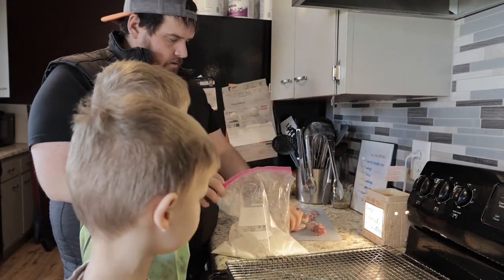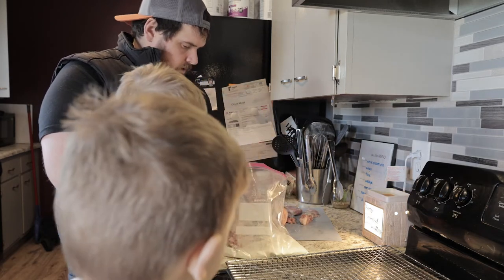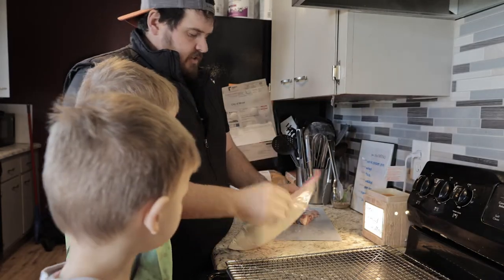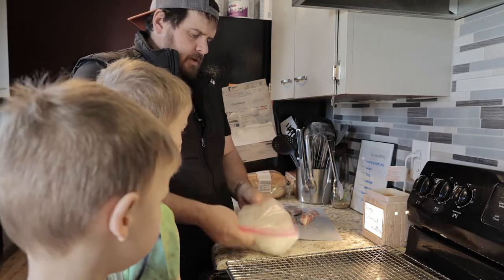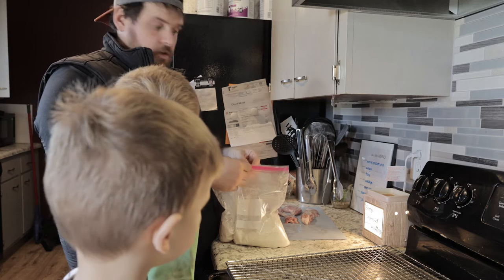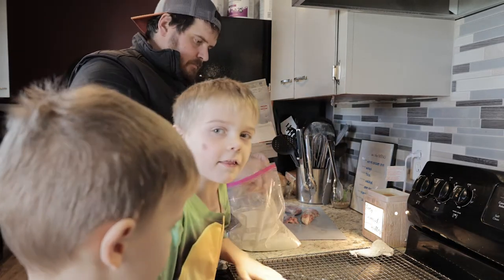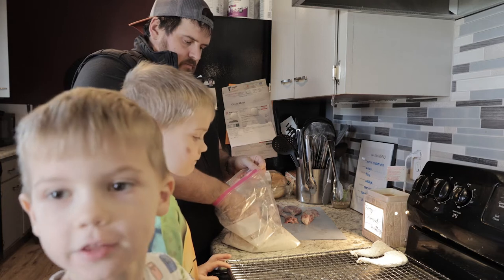Now we're going to put a couple pieces at a time in there — a leg and a back, another leg. Last night we soaked this in a brine, a little salt with sugar just to get any leftover blood or whatever out. Now I'm going to make sure everything gets very liberally coated. Dad, we like sugar. Oh do you? Well there's only a little bit in the brine. Knock off all the excess and put it down here on this little pan. Good job. Looks good, doesn't it?